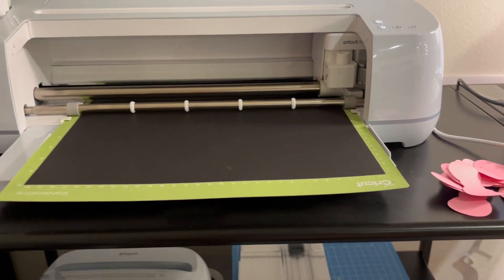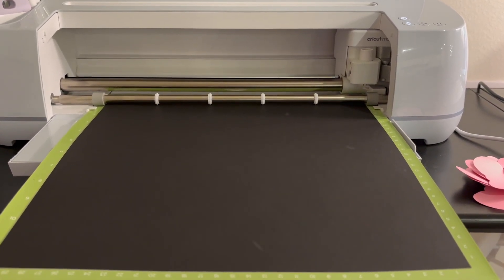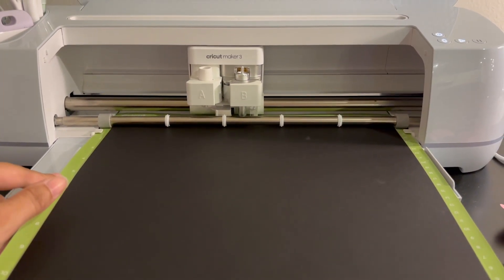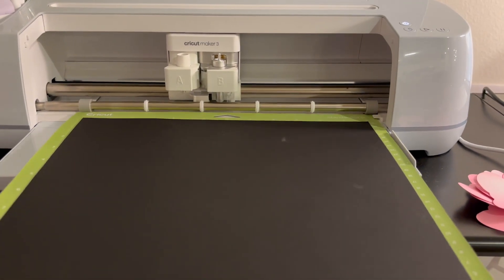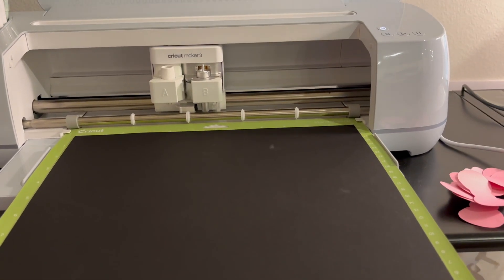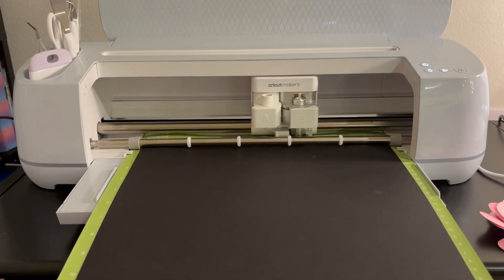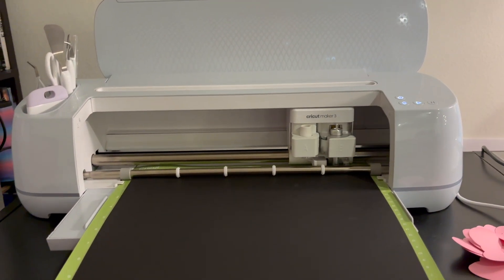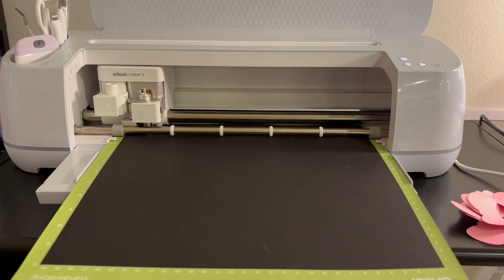It's measuring the length of the mat. I'm going to do it again because the alignment looked off. Now I'm hitting the start button. I always make sure there's enough space between the wall and the Cricut. It's detecting and it's cutting — I'll show you all after it's done cutting.